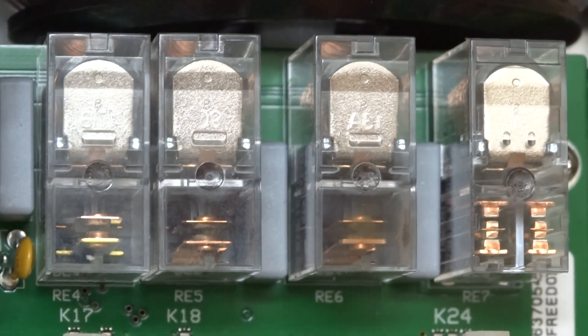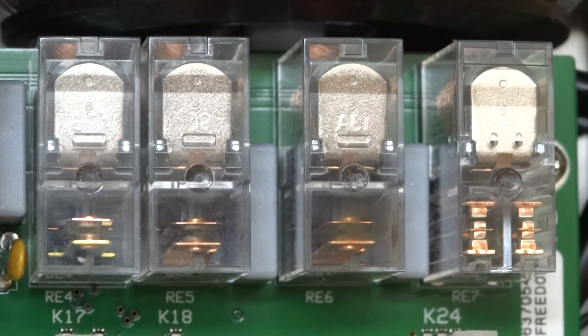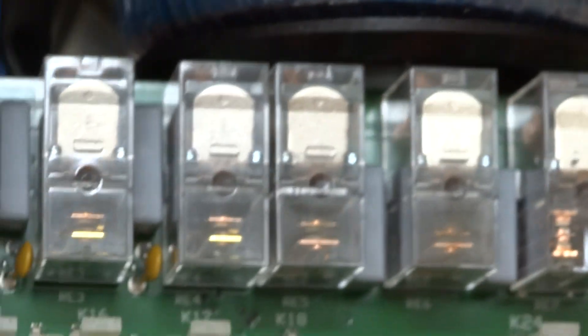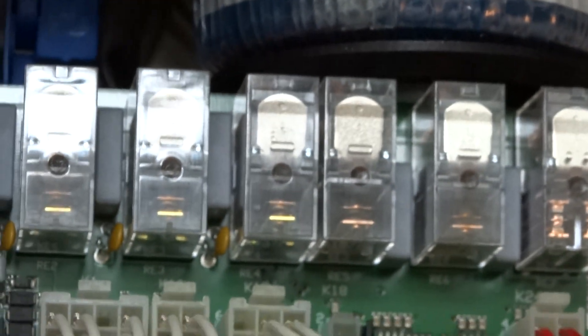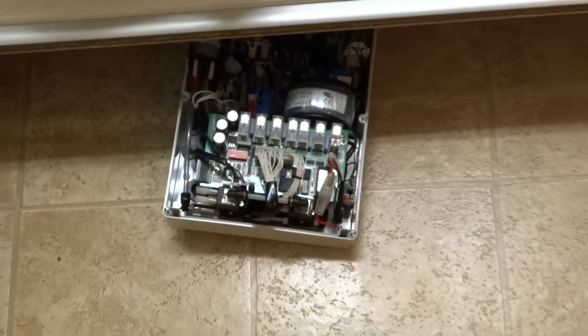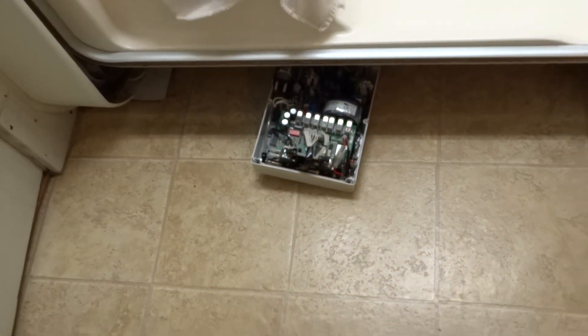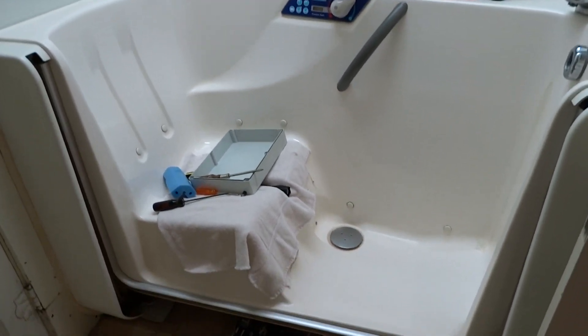With it doing this, you can't roll the tub doors up or down. That's with the tub cycling doing what it's doing.